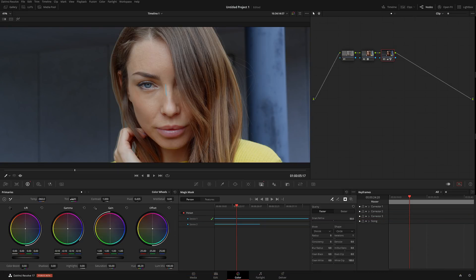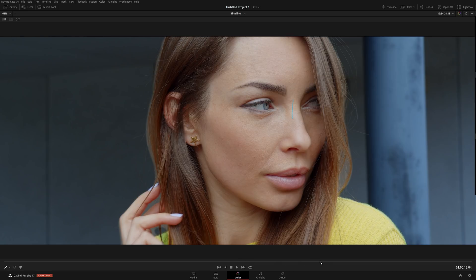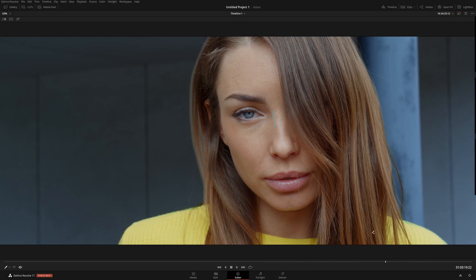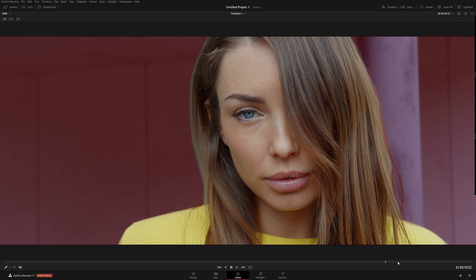Considering this version 17 right now is still in beta, hopefully they're going to work on it and improve it further down the line. However, from what I can tell you right now, from playing around with the software for a little bit, it works in a very, very excellent way. So I'll definitely be using it, and to me, this is the number one feature in DaVinci Resolve 17.